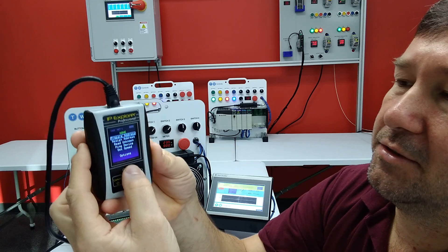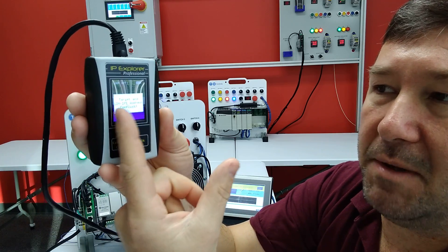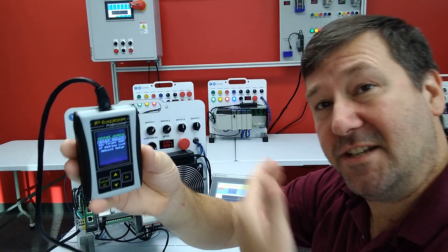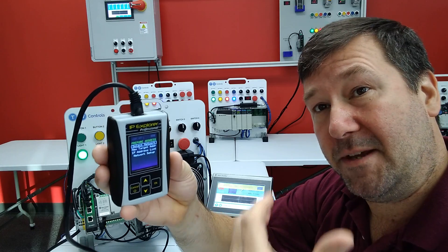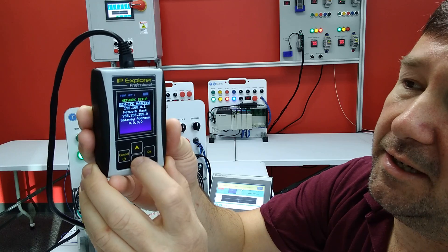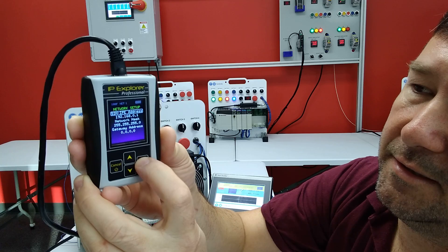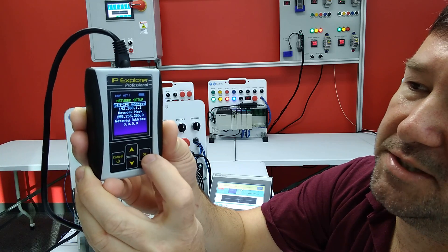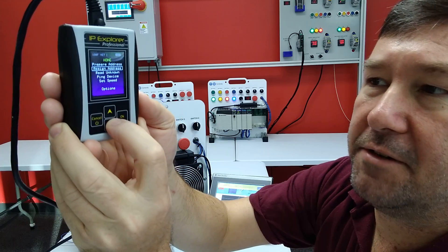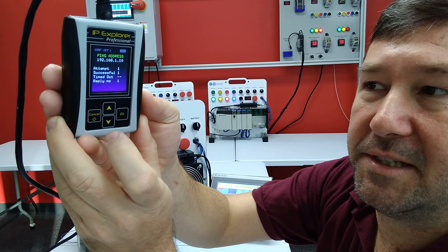If we go back to prepare address, it'll occasionally pop up: target IP address conflict. That means there is an issue between the target IP and the IP address of the IP Explorer. If we go down to our IP address and change it to 192.168.1.1, now we can go down to ping device, and our pings are going to be successful.